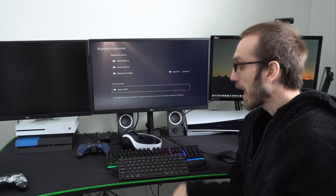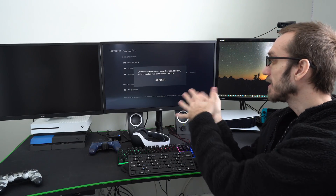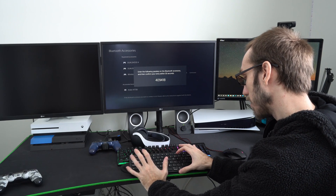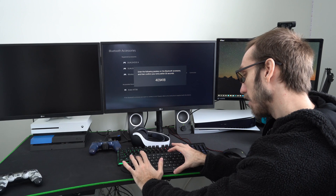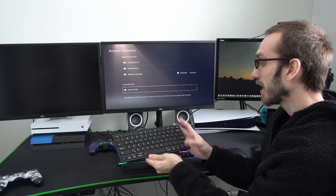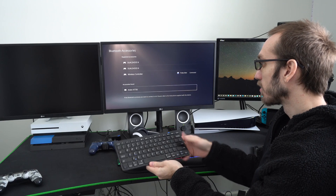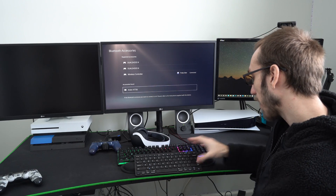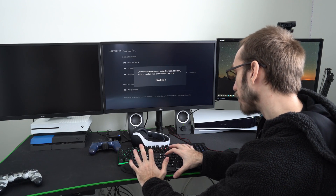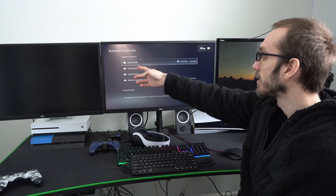Go ahead and select it under this menu. You're going to have to type in the pass key on your keyboard. Mine is 4918 — then press Enter on the keyboard. Once you press Enter, the keyboard should move from Accessories Found to Registered Devices. Looks like I have to do this one more time, so type in the key 247040 and press Enter. Boom — now it's up on top and you can see it's connected on my PlayStation 5.